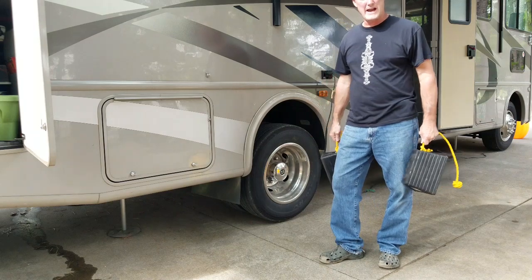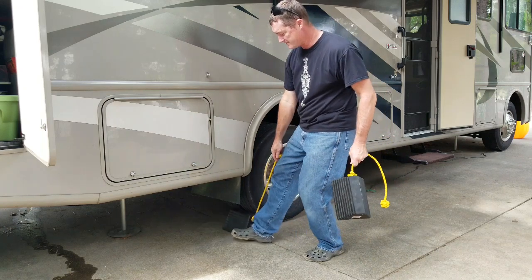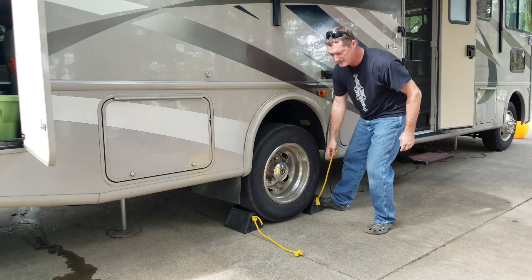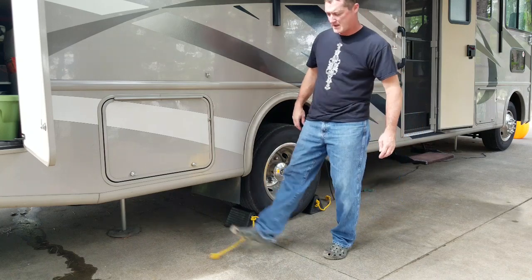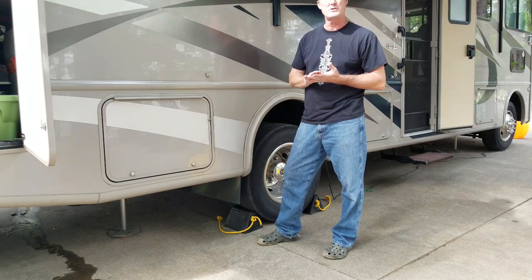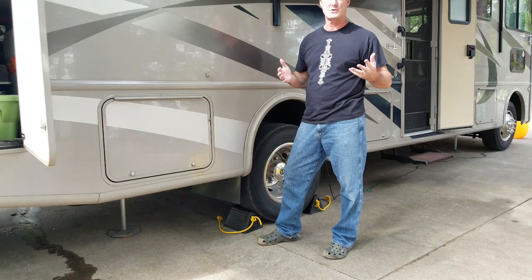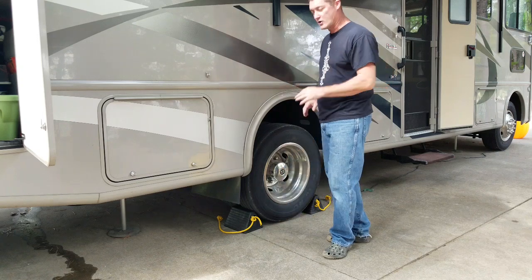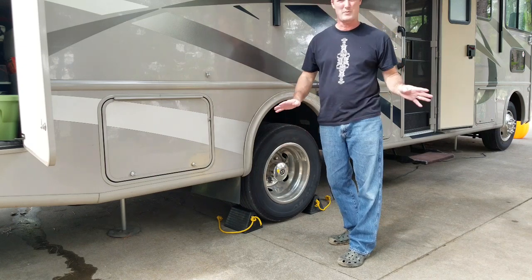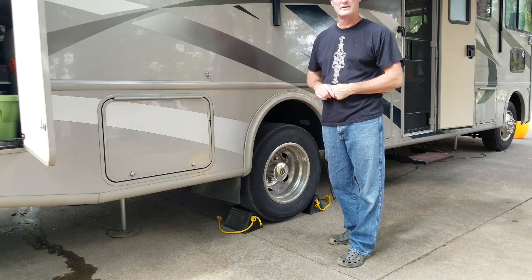Once we've gotten to the space, gotten the jacks down and everything settled in, I'm going to go ahead and put my tire chocks in — one in the front, one in the back, to keep it from moving each direction. I only do one side so you can see them; yellow handles that stick out so you can always spot them. We do have a checklist we follow before we leave. Sights are level, jacks are down, parking brake's on — but wheel chocks are always a good thing to have.